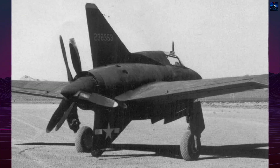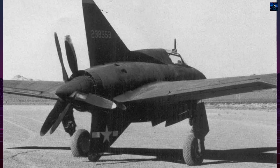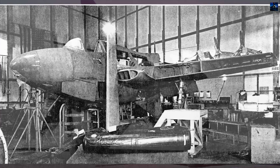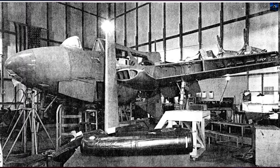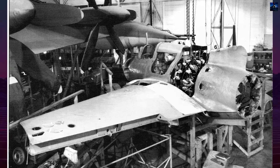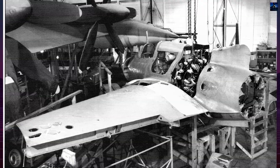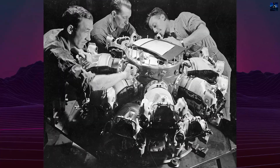Engineers pursued a tailless configuration with a short, barrel-shaped fuselage, a forward cockpit, and contra-rotating pusher propellers powered by a liquid-cooled Pratt & Whitney X-1800 engine. This layout minimized aerodynamic drag and freed the nose for heavy armament — two 20mm cannons and four .50 cal machine guns.